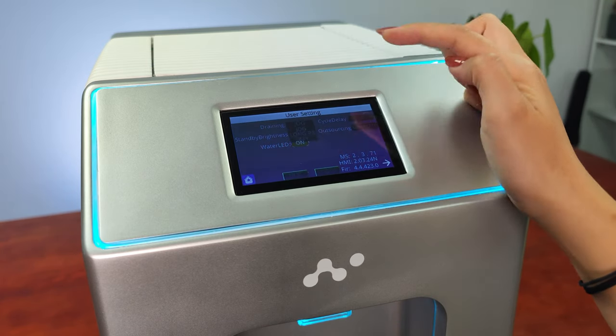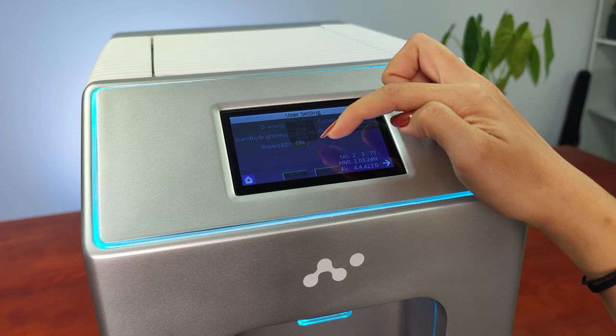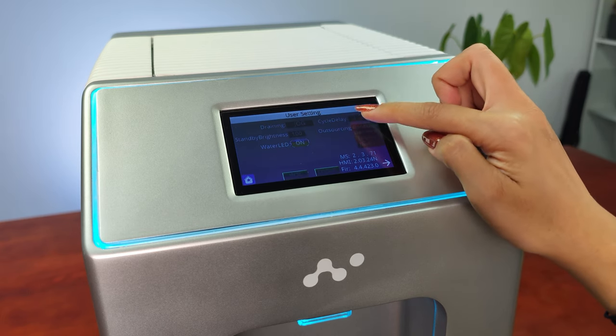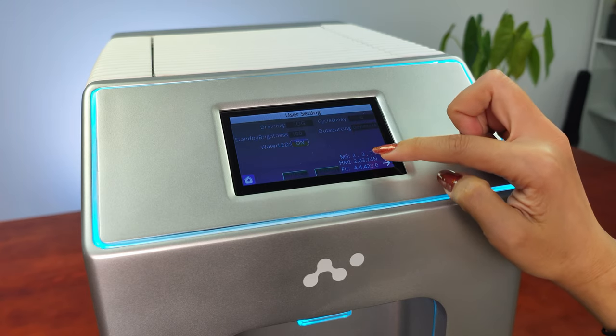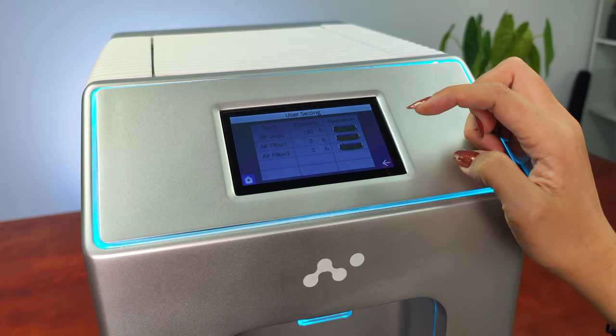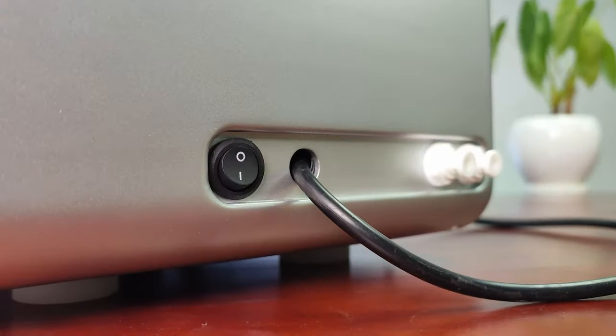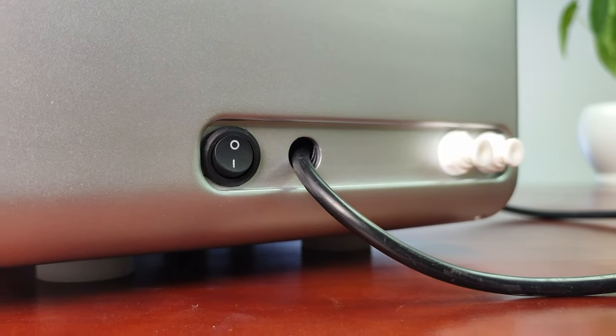You can change the way you want to get your water — for example, long press or just jog or key. You can do the outsourcing. You can also come here and have more information about your filters. It's really easy to use. You just need to plug it in and turn it on using the button on the back, and no other installation is needed.